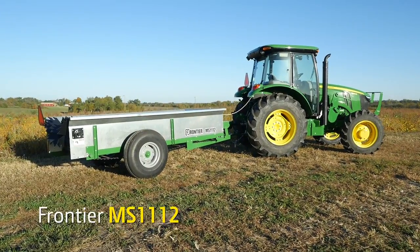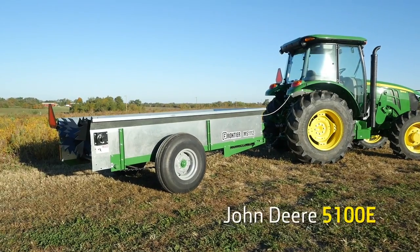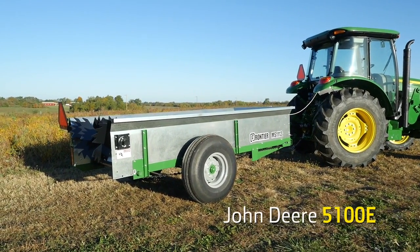Hi, I'm Tom Elliott with John Deere and today we'll show you how to spread manure on your pasture using a Frontier Manure Spreader. We're matching our Frontier MS-1112 Manure Spreader with a John Deere 5100E utility tractor.